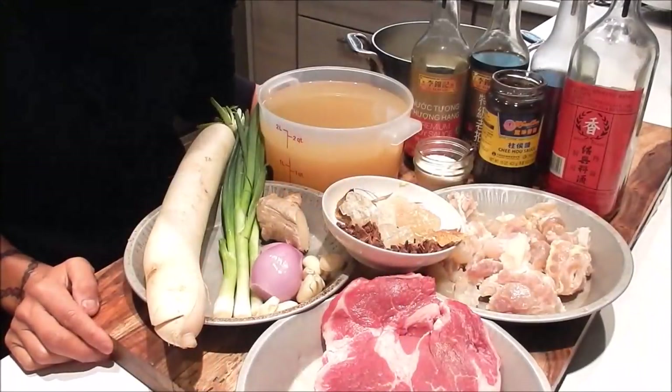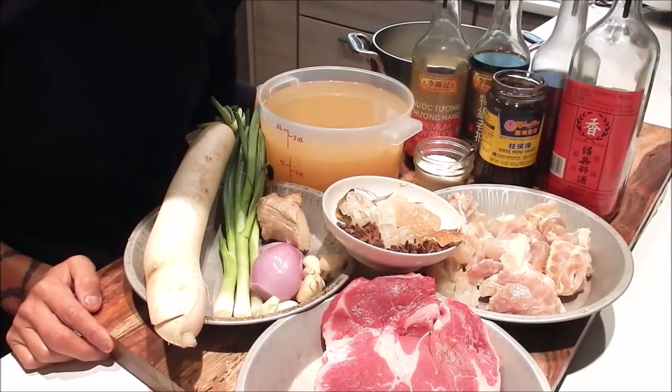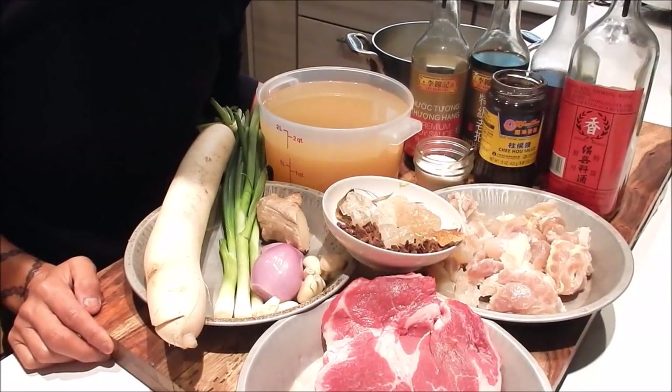Hi, I'm Nancy, welcome to my kitchen. Today I'm making beef stew with tendon and daikon, so let's review the ingredients.